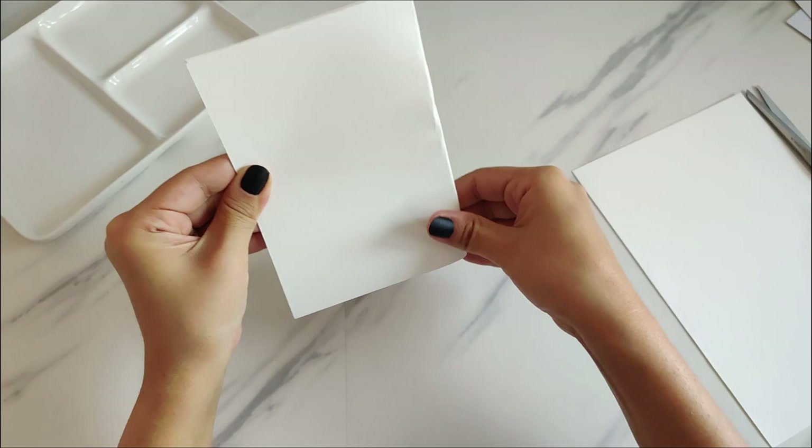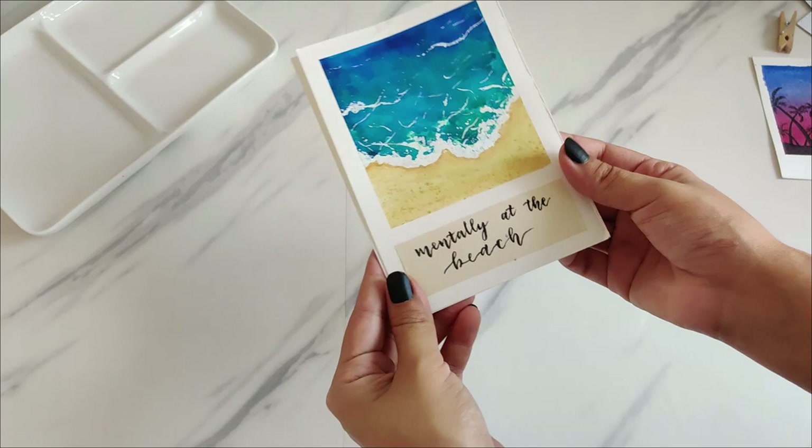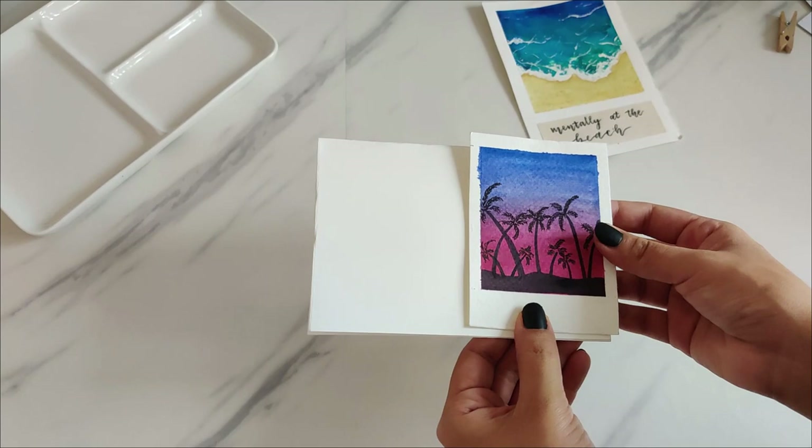This half would be the bigger size for the polaroid painting, and if you fold that in half as well you get the smaller polaroid size. In this video I decided to make three paintings — two small ones and one big one.